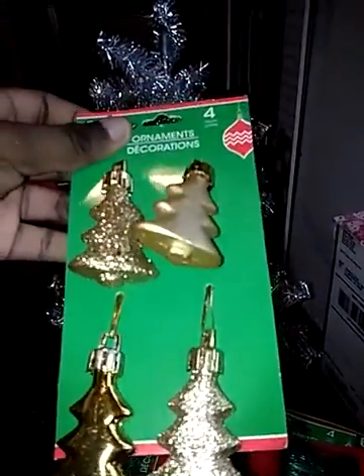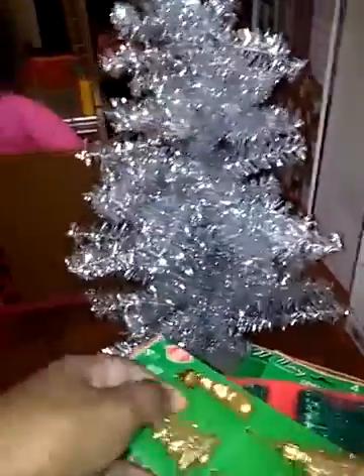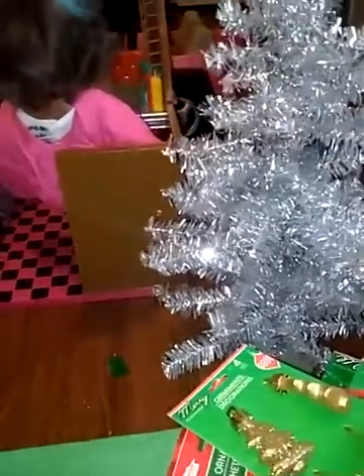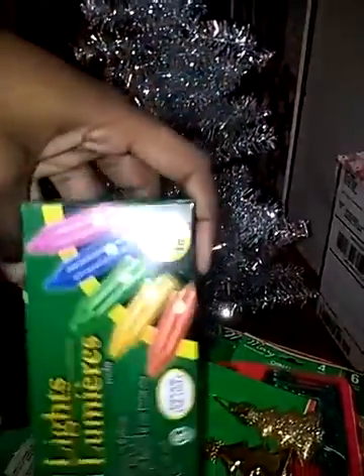And then I got these gold Christmas trees — like little Christmas trees. And then I got this star; it's going to go on the top. And then I got some lights, which I'm really excited about.